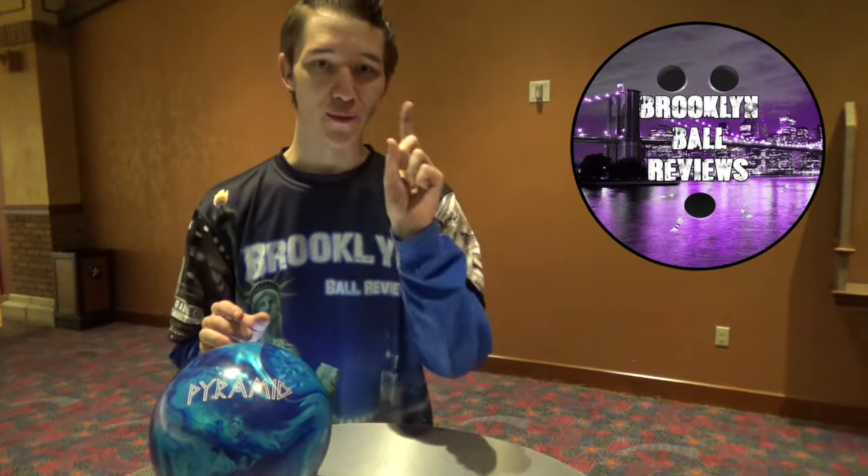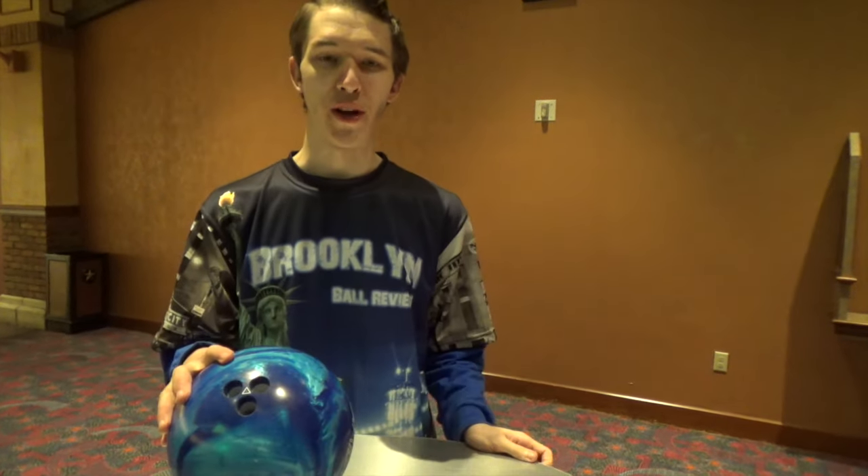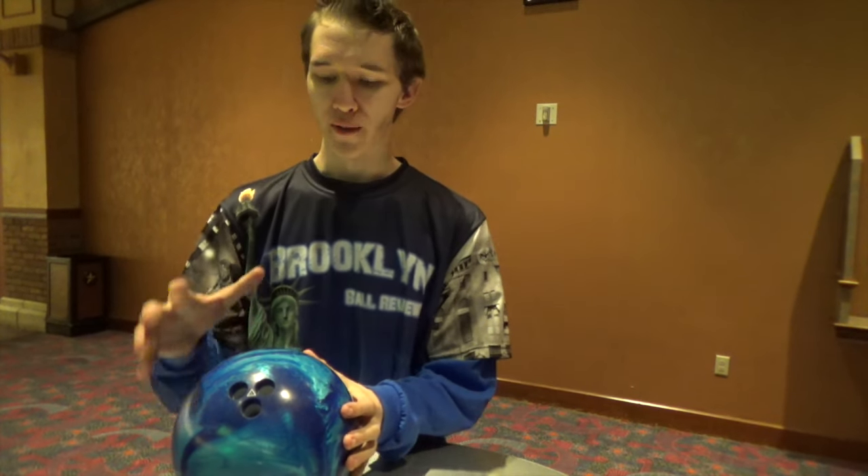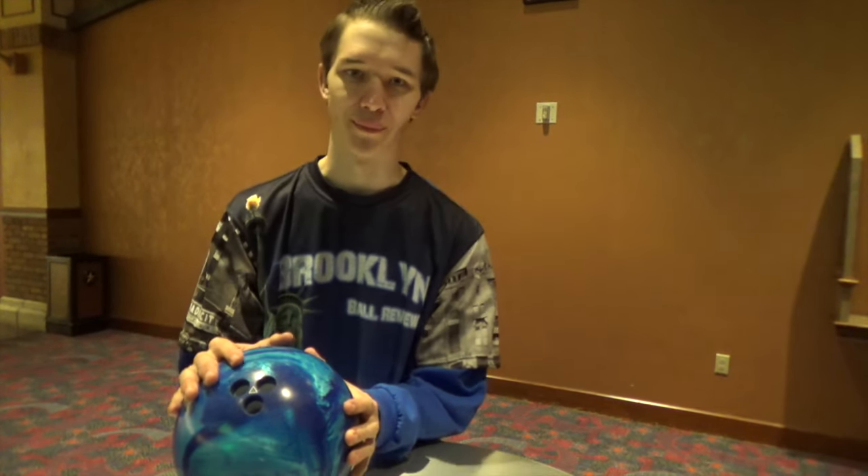Make sure to check out Brooklyn Ball Reviews on Facebook, Twitter, and Instagram, and make sure to click the subscribe button below. Check out the link in the description from BowlingBall.com for more information. For Brooklyn Ball Reviews, I'm Nick Pollock, signing off.